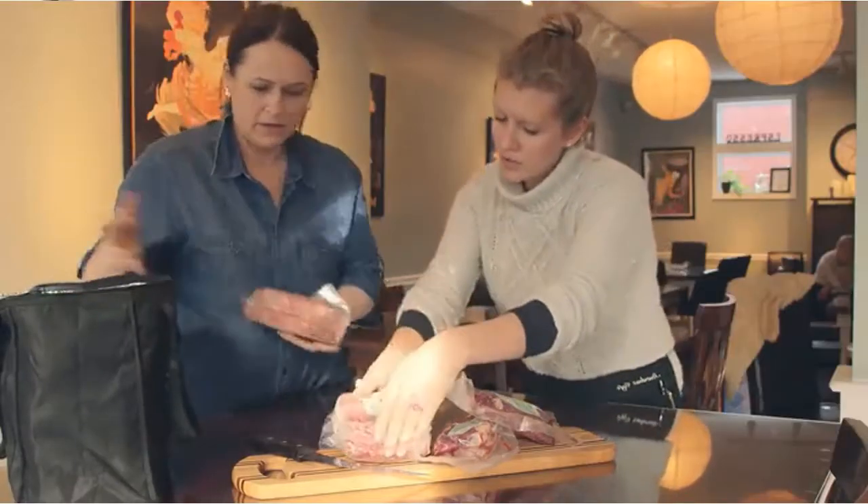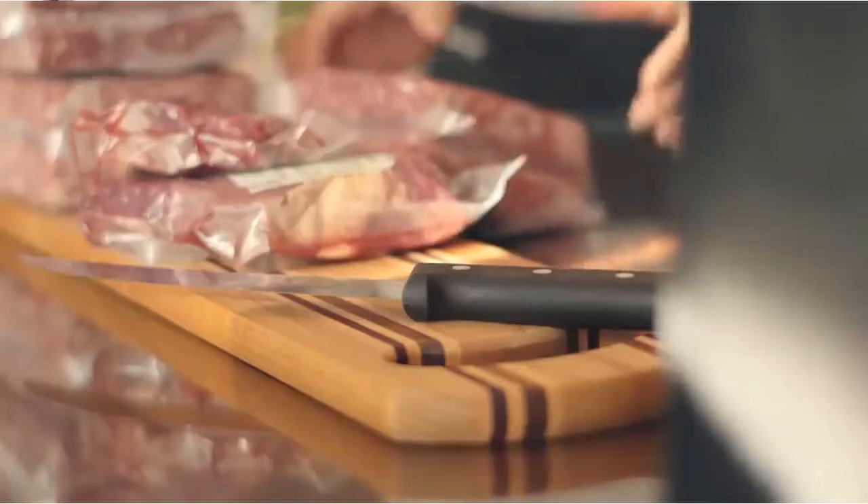I'm Carrie Underly, author, master butcher, and principal of Range Ink, and I choose Victorinox.